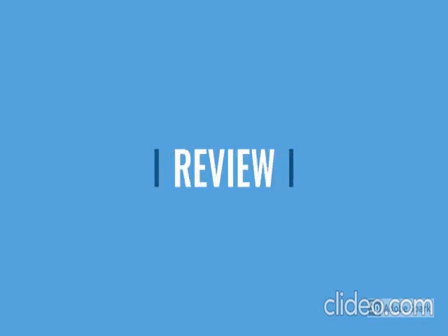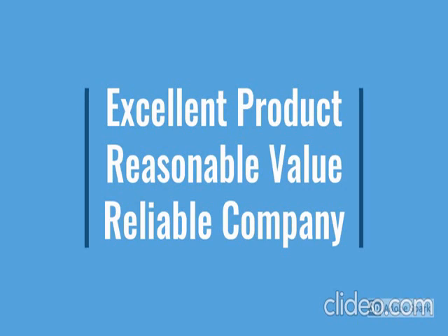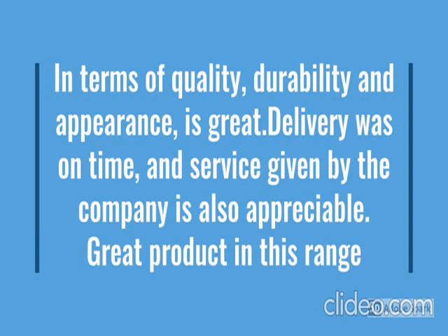Go through the review for more details, go through the description below the video. This product has a lot of features — easy to use, local design, durable, reliable, no maintenance. For more details, go through the description below the video.